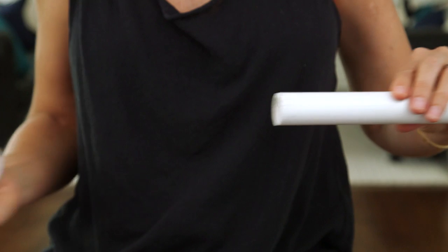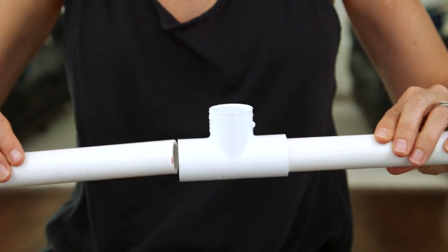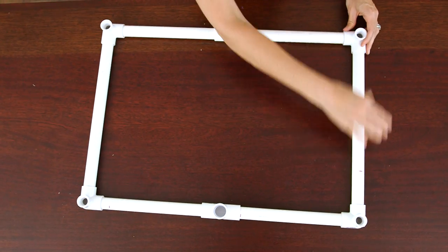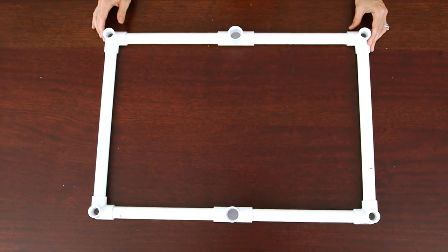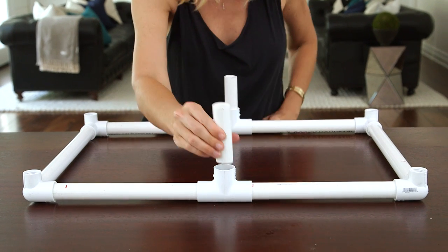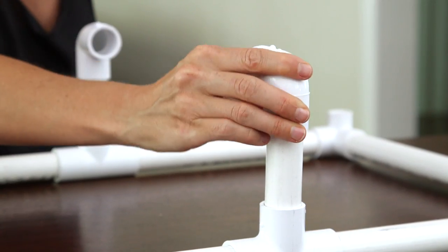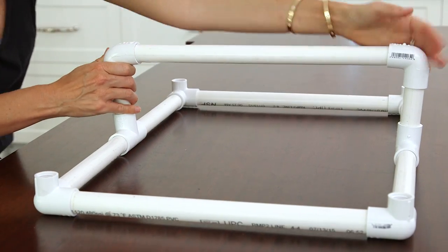Next we're gonna make the top. Take two of your 10-inch pieces and join them together with a T connector, and repeat with the other two pieces. Join them together with your remaining three-way connectors just like you did the base. For the stabilizer bar, insert your 3.5-inch pieces into the bottom of each T joint, add an elbow connector to each side, and your last 14-inch piece in the middle.